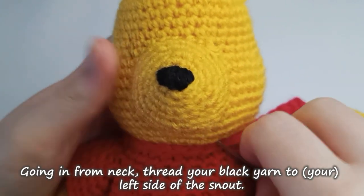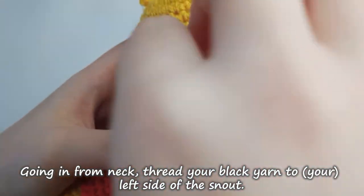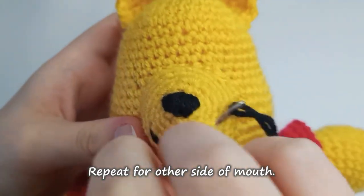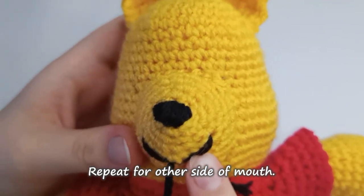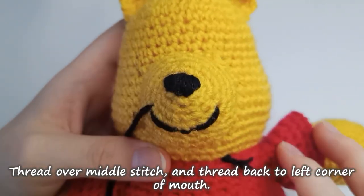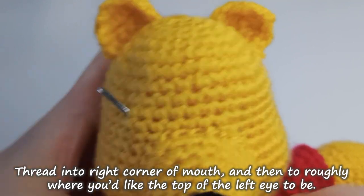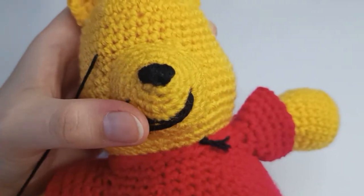Use some black thread with a knot in it to begin sewing the face. I'm going to try and leave it to the explanations and visuals on the screen, because it's a little bit hard for me to explain and keep up with the video clearly. Please leave any questions in the comments and I will try to get back to you to clarify anything you might be having trouble with.